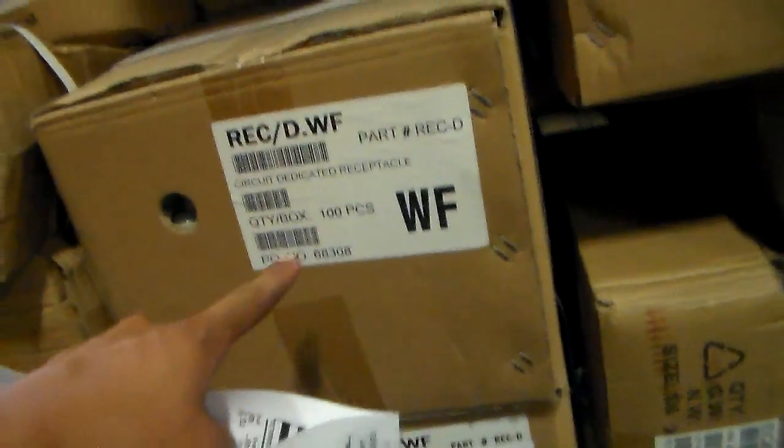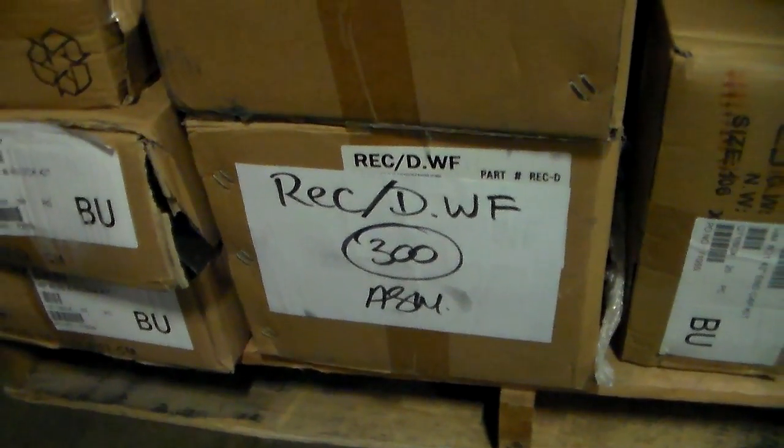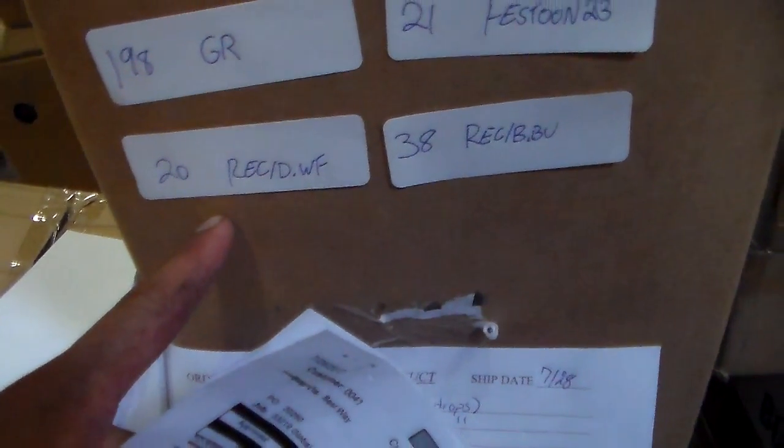Receptacle ABU 87. Receptacle CBU 80. Receptacle DY Frost: 100, 200, okay. This is Receptacle DY Frost — 200 and 300. Receptacle DY Frost, this is 300. 200 plus 20, total 320.